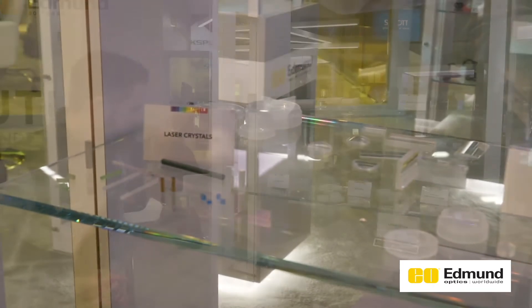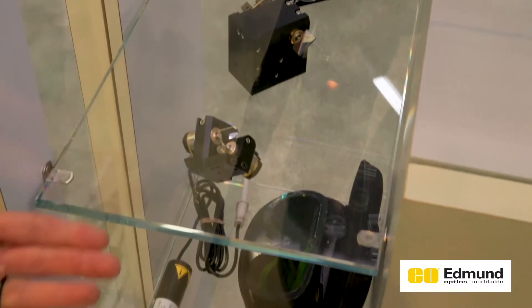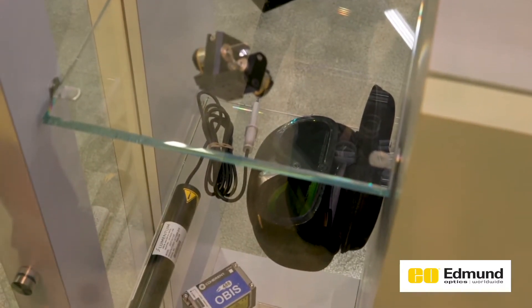A few final components we have here are some galvanometers from a company called ScannerMax, again good for laser scanning systems. At the bottom, we have some laser sources and laser safety eyewear.